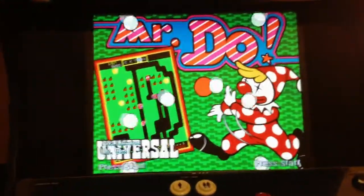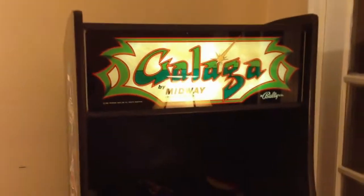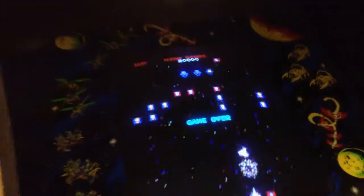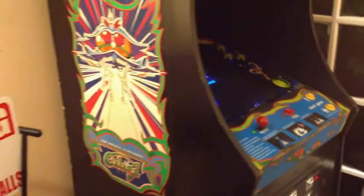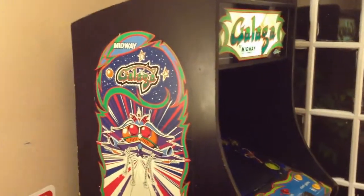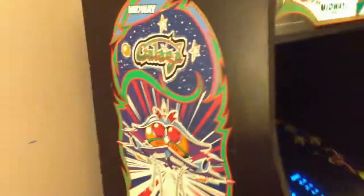Hey guys, this is Jeff, coming to you from my little arcade area. I'm going to do a video on the Galaga machine. As you can see, the high score is 20,000 — that's because when you turn it on and off, the high score resets. I have a Galaga enhancement pack which will give us the ability to preserve high scores and a bunch of other stuff, so I'm going to walk through that with you.